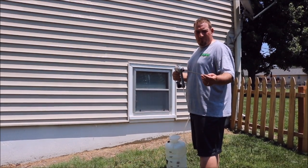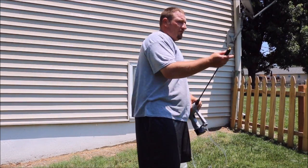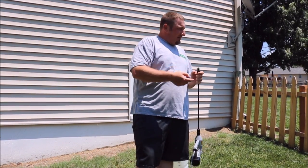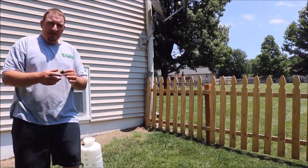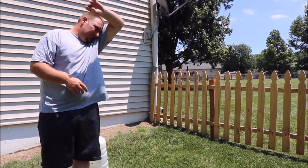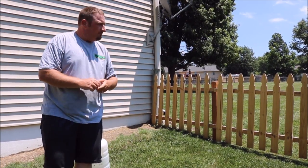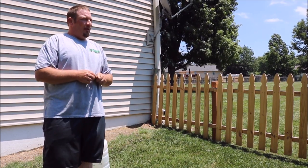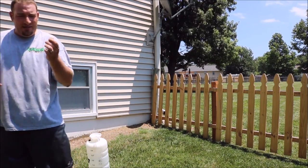There's plenty more applications you could use for this, but we're going to show you another one. If you built a fence recently like this and you haven't stained it or put any weather sealing on it, you switch out from the jet to a fan nozzle — like the ones you would get in a regular sprayer. We're going to put the fan on here and show you how quick this will go. We'll do it on mine and then move to the neighbors' fence to show you two different fences.